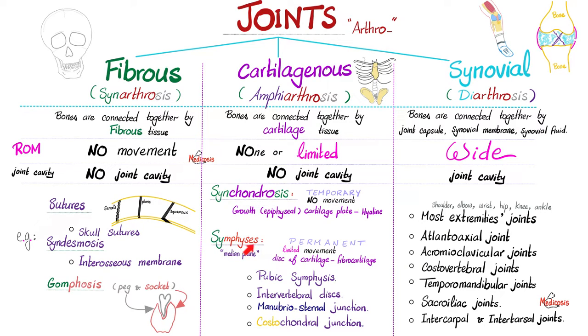The second subtype is symphysis. Unlike synchondrosis, symphysis are permanent. Unlike synchondrosis, which allow no movement, symphysis will give you limited movement. Synchondrosis have hyaline cartilage, but here we're talking fibrocartilage.